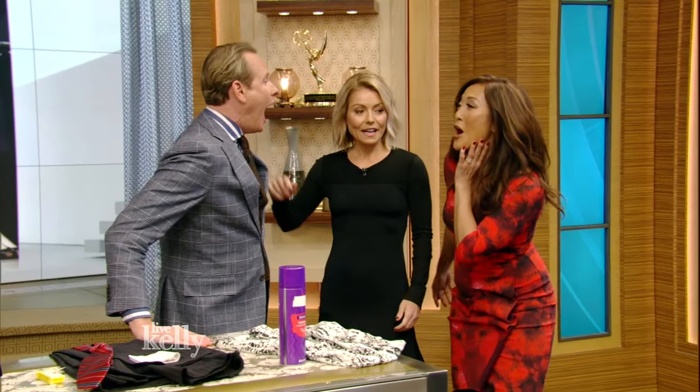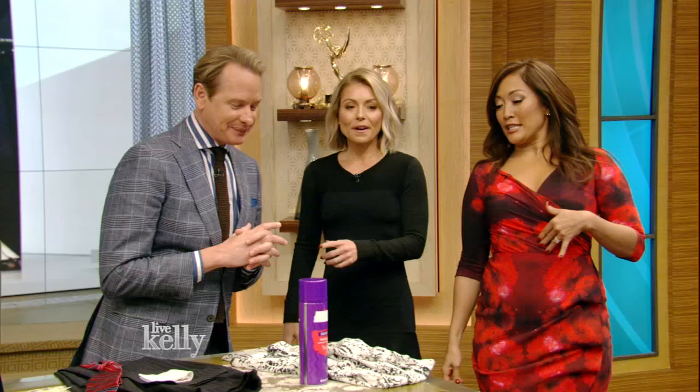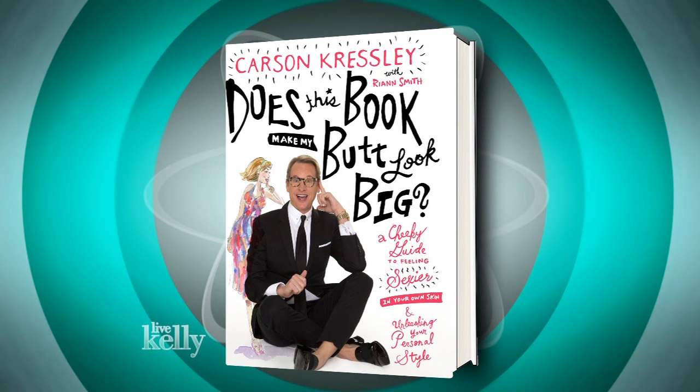I love the title of your book. And we forgot 'ex Dancing with a Star.' I know, and I wasn't a very good dancer, but I had cute costumes. You were amazing. Tell everybody the name of your book — it makes me laugh every time. Does this book make my butt look big? I love that. It's a great title. And if you want it to look big, it does, and if you don't, it doesn't. So we've got some hacks.